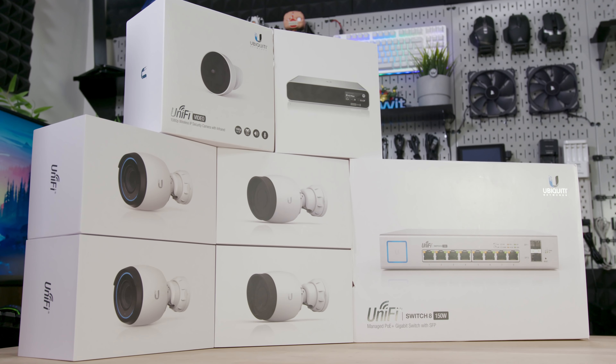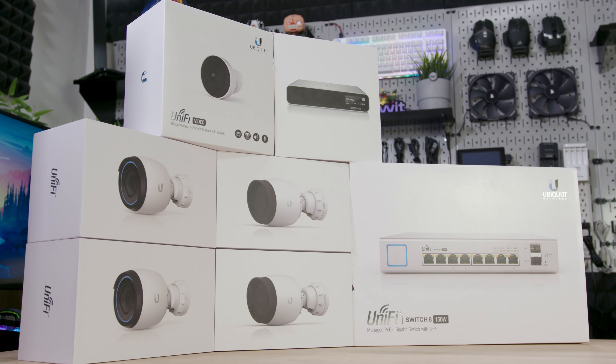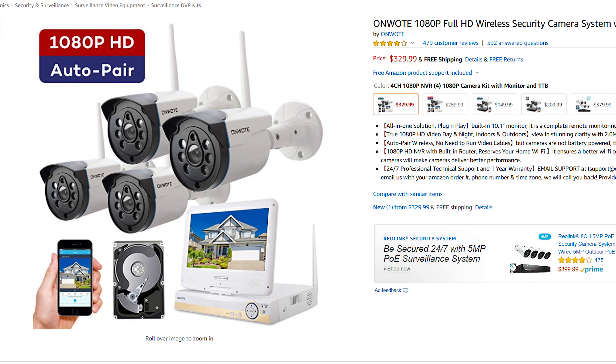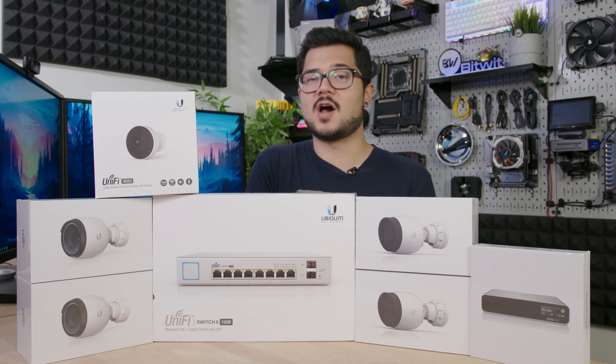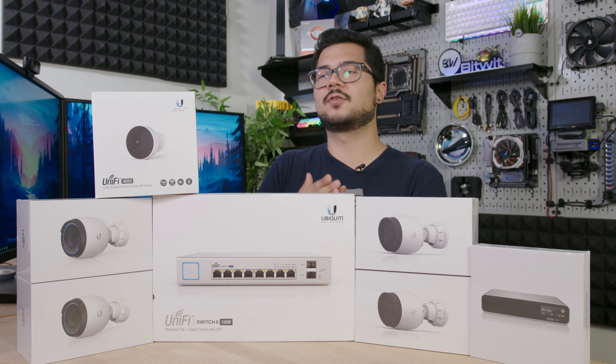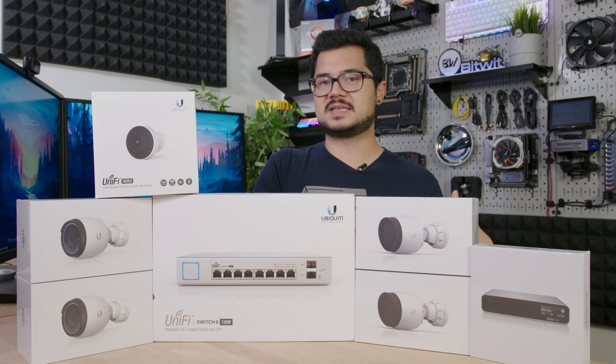At the time of filming, this is roughly a $2,000 system as you see kitted out on my desk, and that's not cheap. The current system that I have was 350 bucks — it's only four cameras — but that's still a fraction of what everything here costs. So I'm really hoping and honestly expecting this system to deliver in all the areas where my current system falls short.